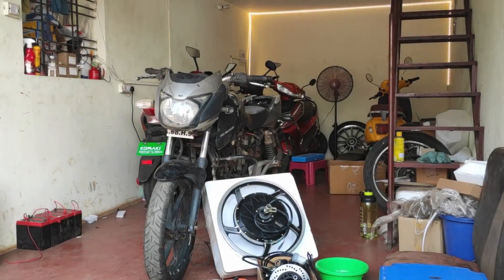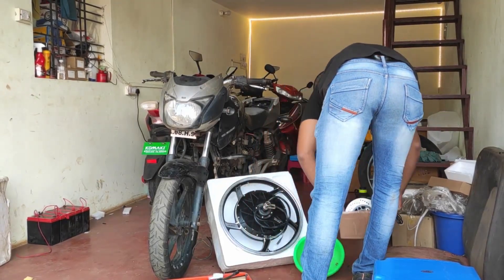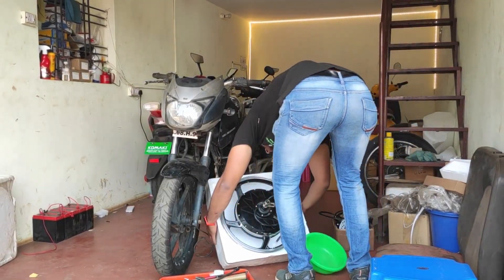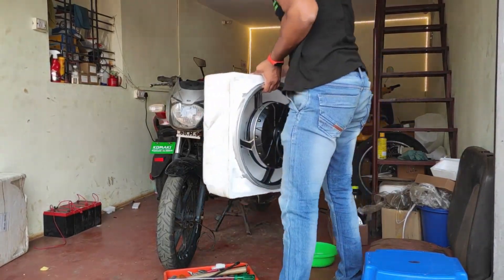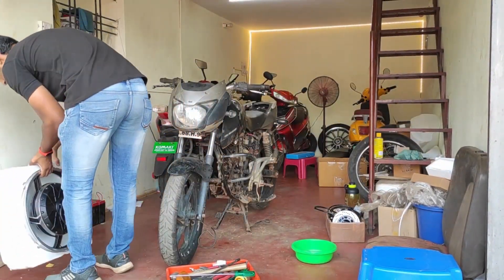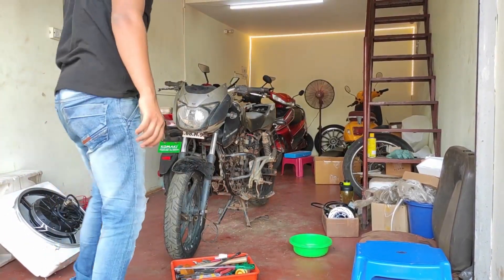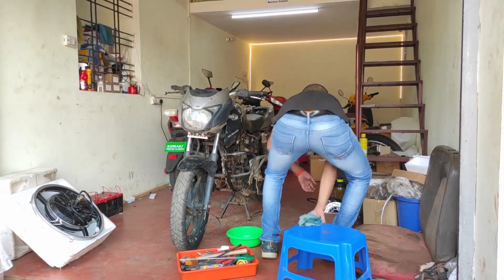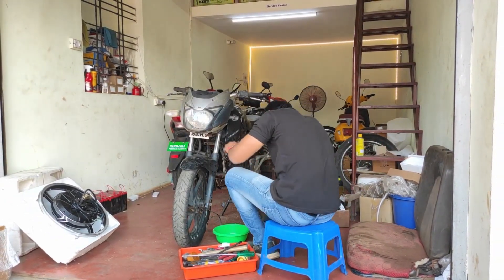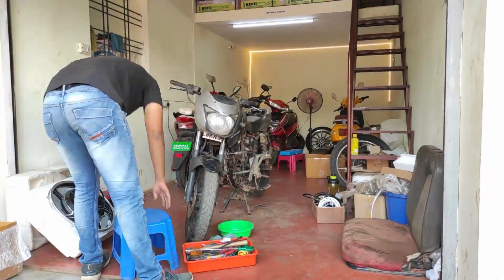Welcome back to the garage. Today is the day I'm working on the e-bike project. The bike you see in front of you is a Pulsar 150 — I'm not sure of the exact model, but I think it's around 2013. The reason we chose this bike is that it's really rigid, and there are multiple reasons we went with this bike over any other.